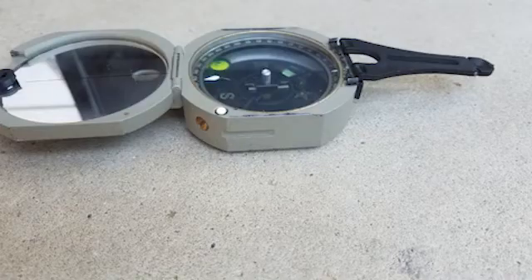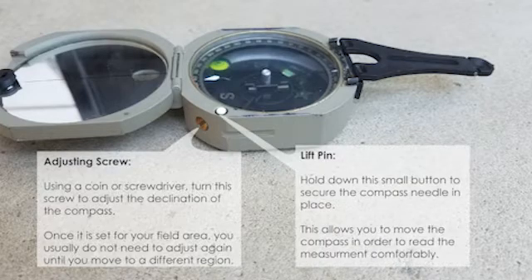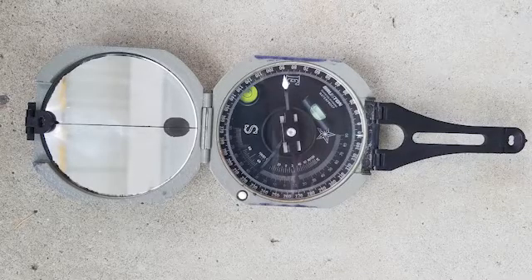Let's take a look at the face of the Brunton in more detail. On the side of the Brunton there are a few things to point out. First, there's the adjusting screw, which is used to set the declination — you don't need to do this every time. The other feature is the lift pin, which you hold down to stabilize the compass needle, allowing you to take a measurement in a hard-to-reach place and then read it more carefully once you bring the compass back to your face.